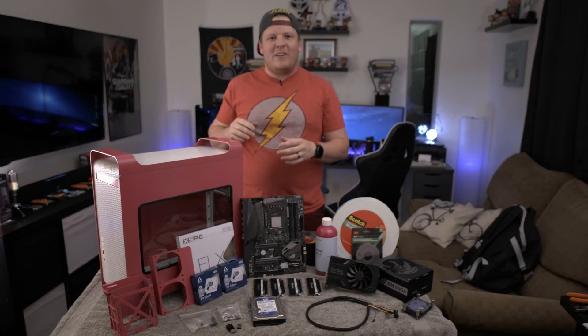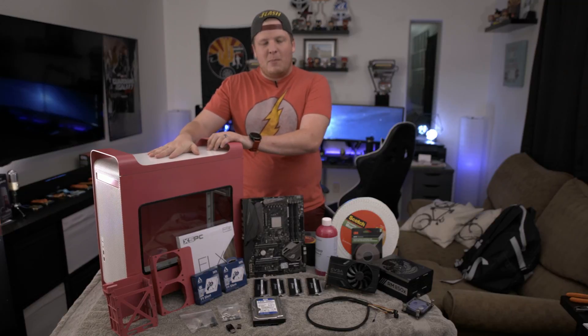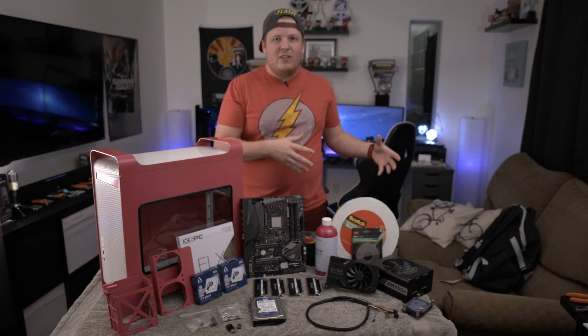What's going on, you guys? Back here today with another video. This is the final part of assembling this new Power Mac G5 that you've taken your time modding to fit all this lovely ATX hardware.